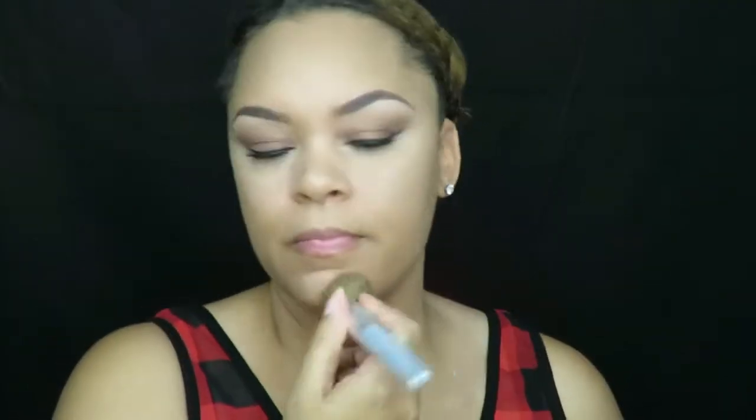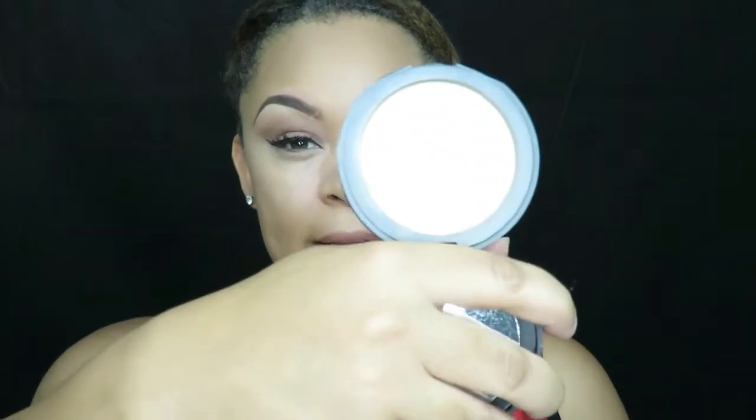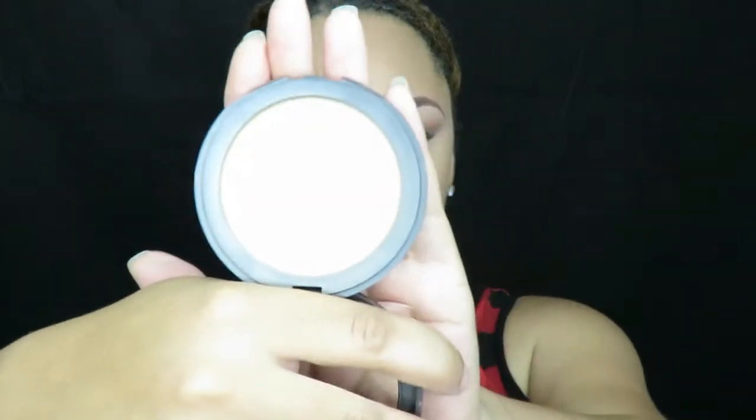I'm going to contour slightly with the Bahama Mama, and then a little bit under the bottom lip. As far as setting the actual foundation, a lot of times I use my Tarte Smooth Operator Amazonian Clay Tinted Pressed Powder in the color Light.